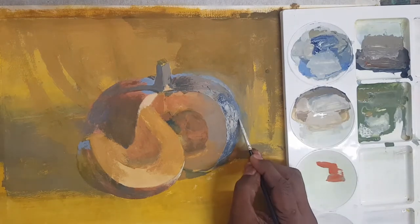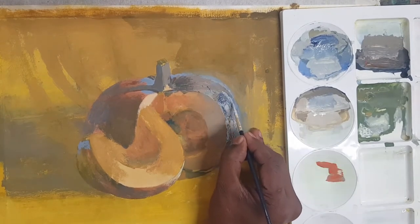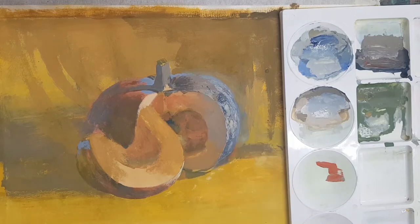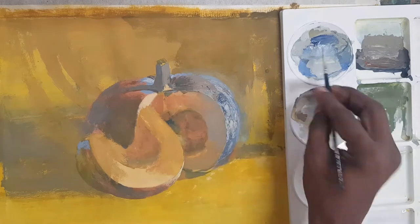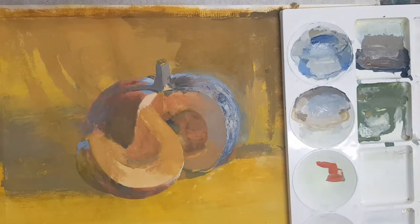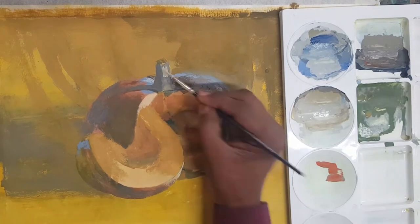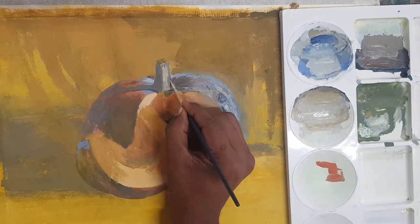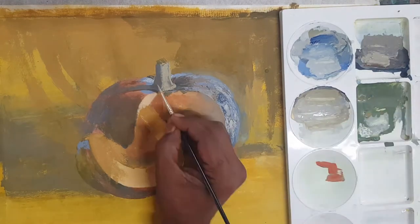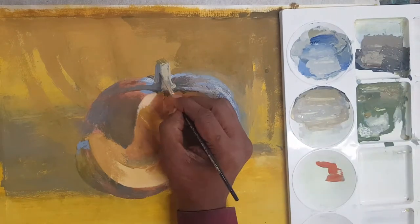Now I am putting a highlight on the pumpkin — more white tone is added. More light is applied in certain areas. Now bringing up more details with a small size brush on the stem. On the stem I am putting all the detailings: light tone, middle tone, dark tone, and reflection tone.